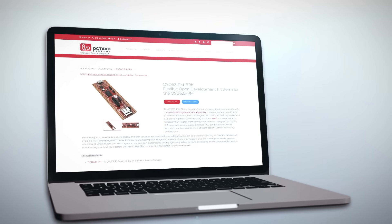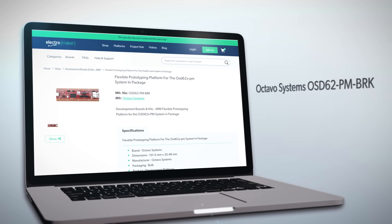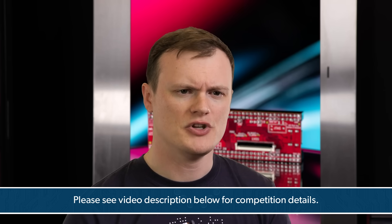I love what Octavo Systems have produced here, and that is by no means an exaggeration. I genuinely, passionately love what they have produced. There is a part of me that absolutely has an axe to grind against the Pi, but when you realize that at the heart of the OSD62PM BRK is a tiny SIP that combines the CPU with all the passives and the DDR memory needed to get it working, it's just so cool. What gets me super excited is the idea of having a PCB with multiple of these SIPs — I nearly gave away my secret project idea. So if you are serious about working with one of the world's most awesome SIPs, then the OSD62PM BRK is definitely the board for you. If you want the chance to win one of these boards, then leave a comment below detailing what you would use it for. And if you like what we do here at Electromaker, then remember to check out our amazing store. This is Robin Mitchell, signing off.